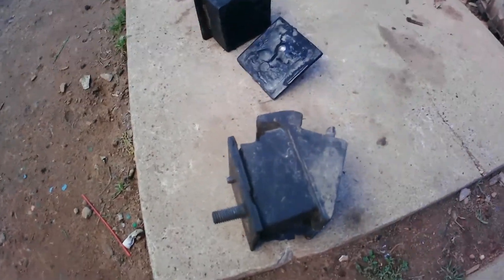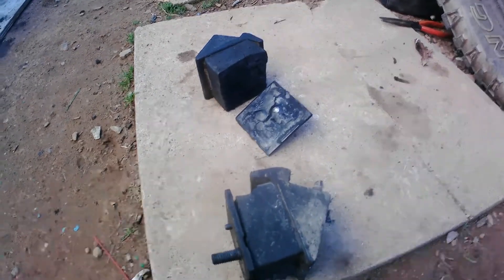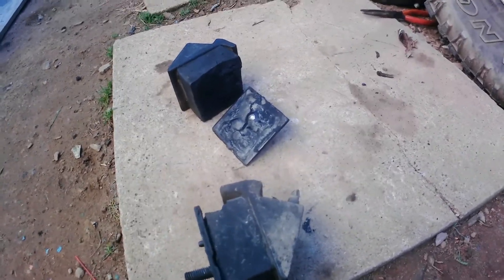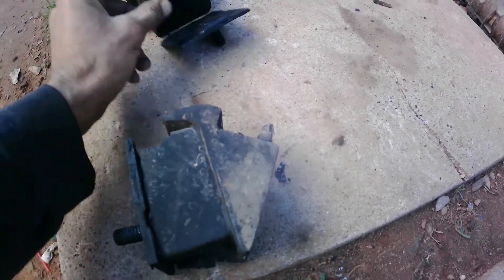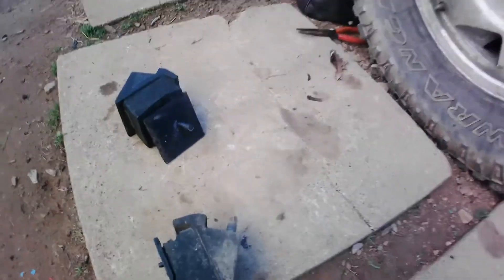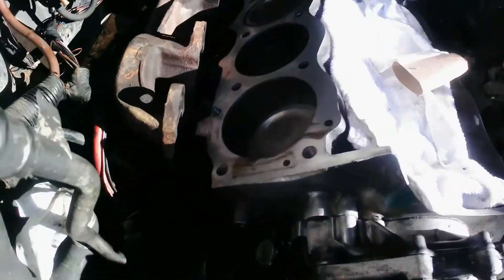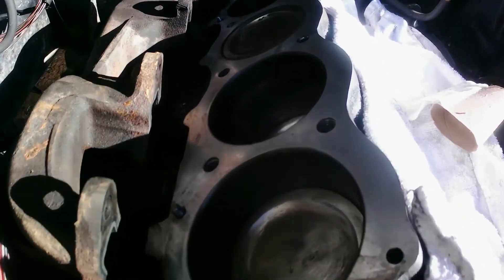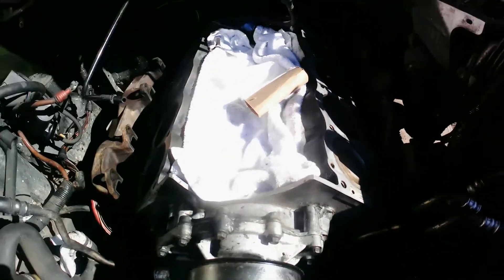I've been searching for a video on how to do the transmission mounts but I can't find one, so I'm gonna try to make one real quick in a minute. For now I'm going to continue cleaning down the block — I almost have it. The block looks decent. I'm getting in there.